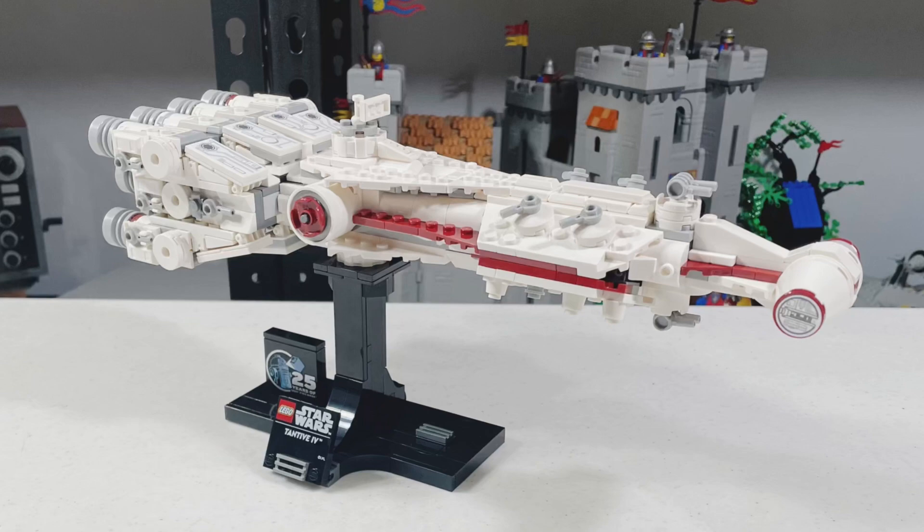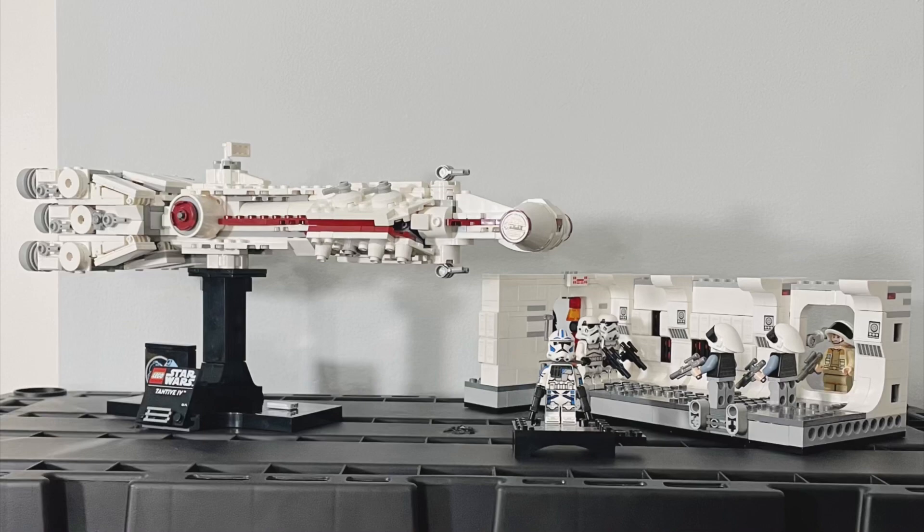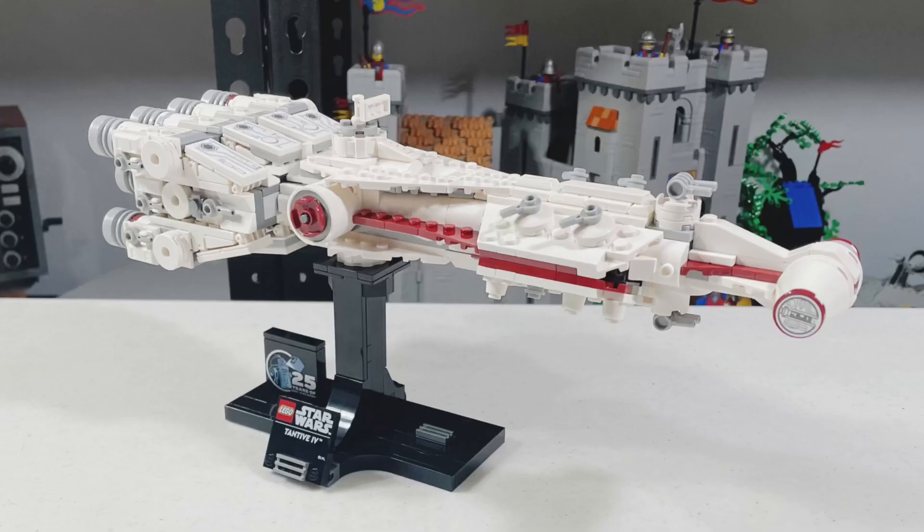It's very accurate and it's a great display piece, especially if you have the Tantive IV UCS set. Thank you for watching — please like and subscribe, it really helps the channel, and I'll see you in the next video.